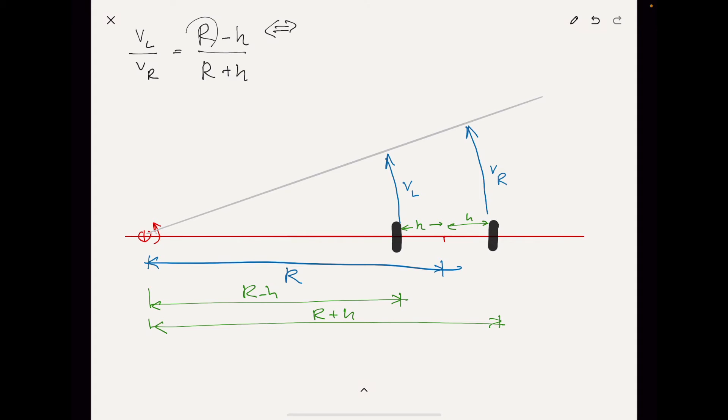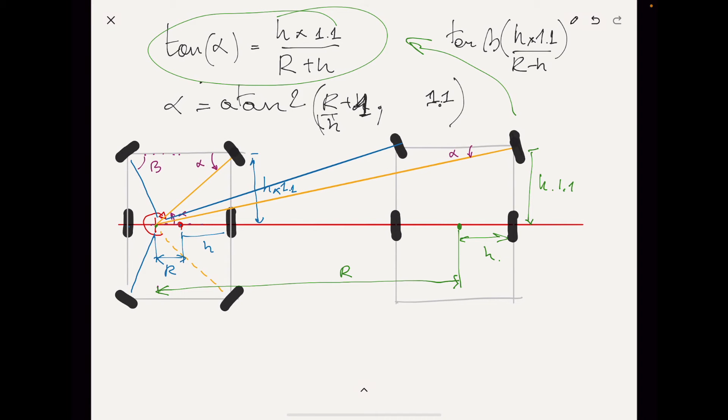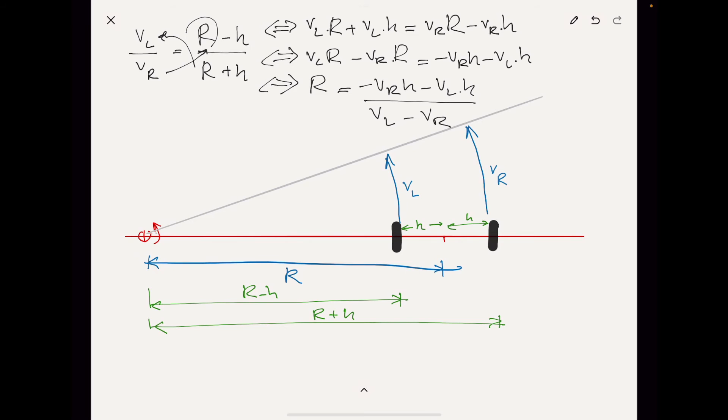It takes a little algebra to derive the formula for R from that relation. I'll quickly juggle some terms and rewrite so that R is on the left side — the unknown — and all the known factors on the right side. This ultimately gives us: R = (VR times H minus VL times H) over (VL minus VR). Interestingly, in the previous calculation we had a factor of R over H in the formula, specifically (R/H + 1). We can create that same factor here by dividing both sides by H, giving us R/H, which we can then plug directly into the angle calculation formula — simplifying things nicely.